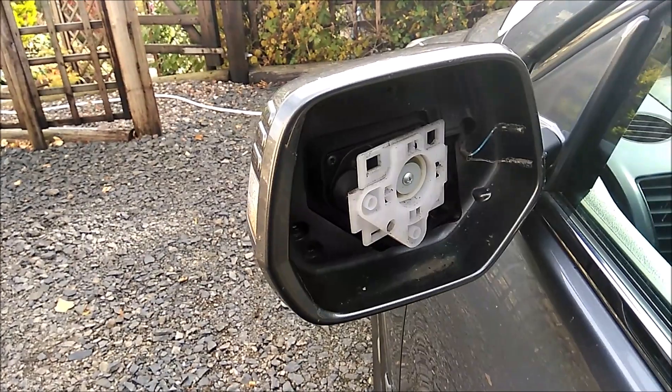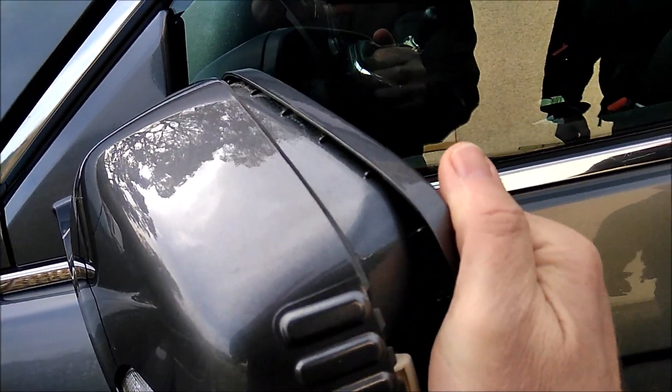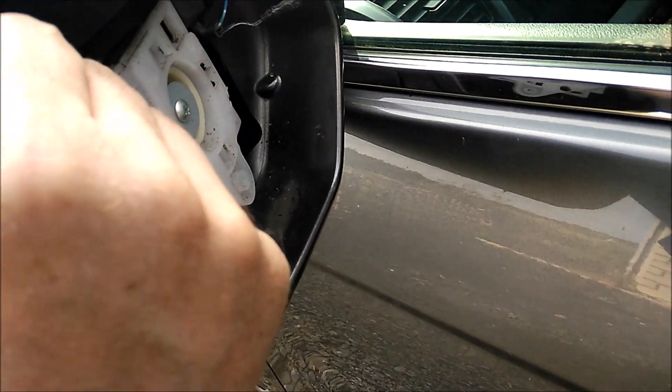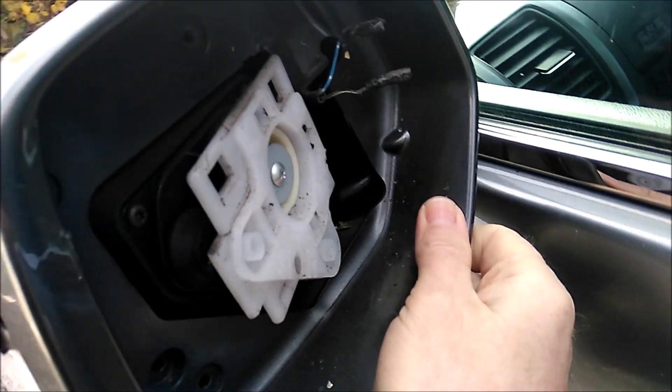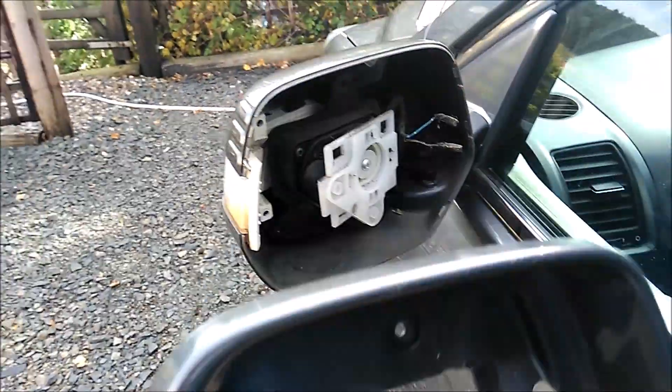That's all the screws taken out. It appears that you hold it here, pull it out there and then wiggle it out. There we go — that's the shell off.